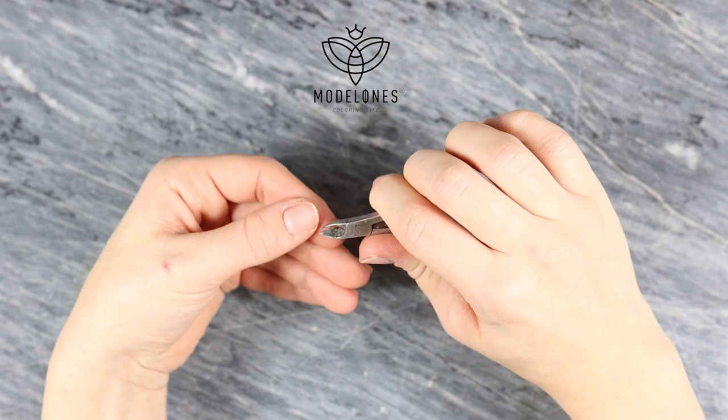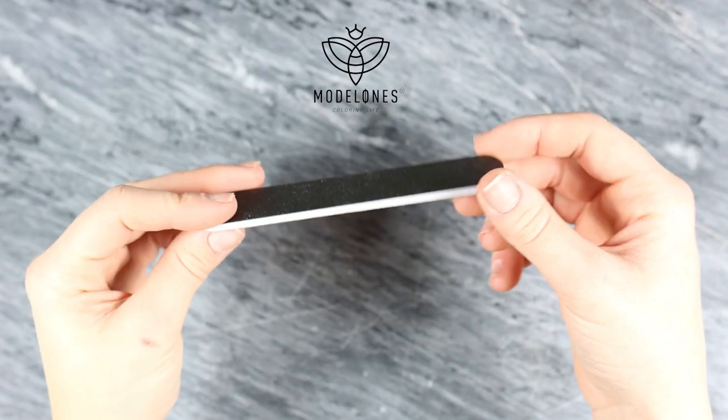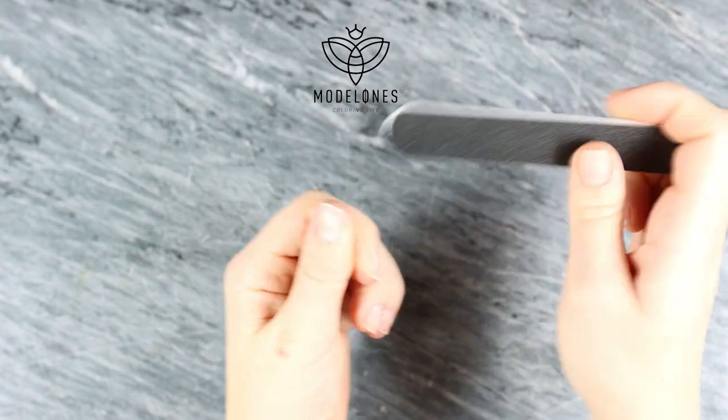I'm using this tool, but you can also use scissors to cut off the dead skin. Then you're going to file your nail gently — be very gentle.